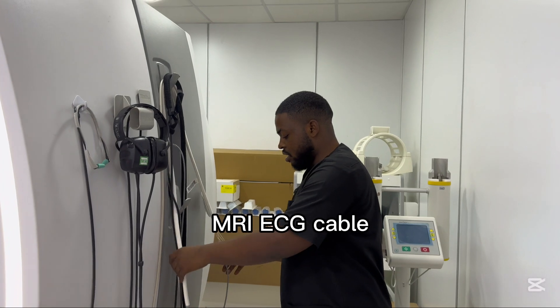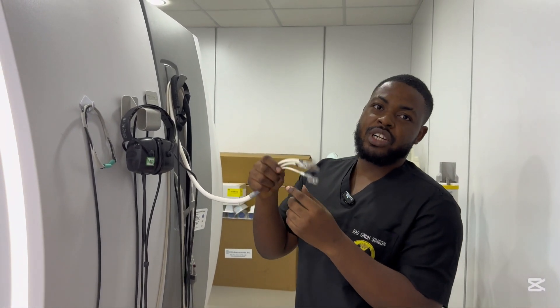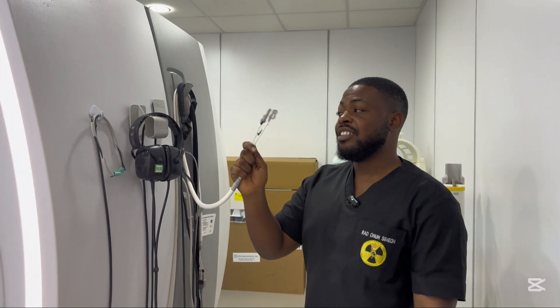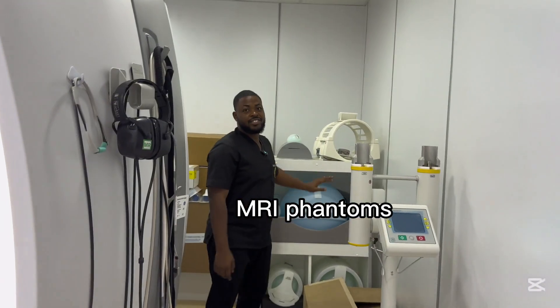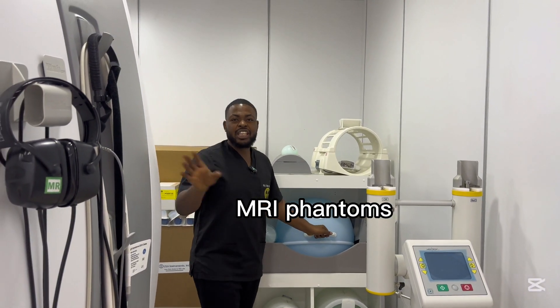These are ECG plugs — we use them for cardiac examinations on the chest. And these are MRI phantoms of varying sizes; we use them to warm up or carry out calibration examinations.